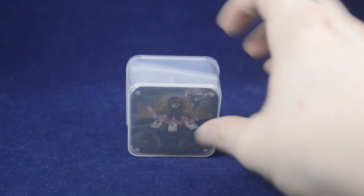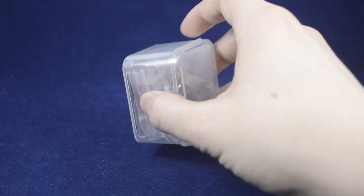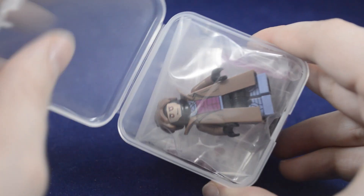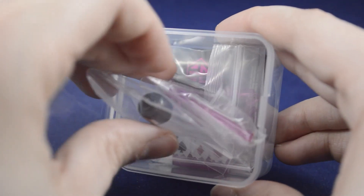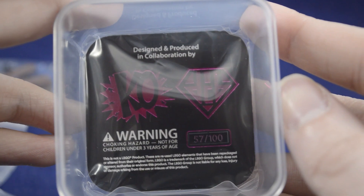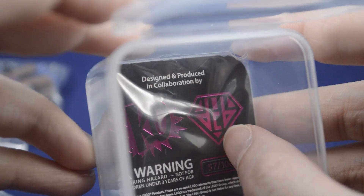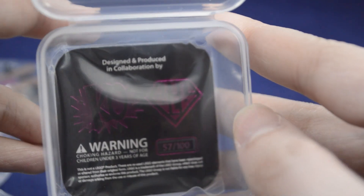Like all of their figures, it includes a print of their character and a little card, and comes in one of these plastic cases. It is a little bit thicker, just because it has more accessories. Checking out the contents, the figure is already assembled in the bag, and there's a bunch of other little baggies for all the different parts. Each card in the case is numbered — I have 57 out of 100 — and this is a collaboration with Diamond Custom Bricks, which does a lot of injection-molded parts for custom companies like this and releases their own figures.